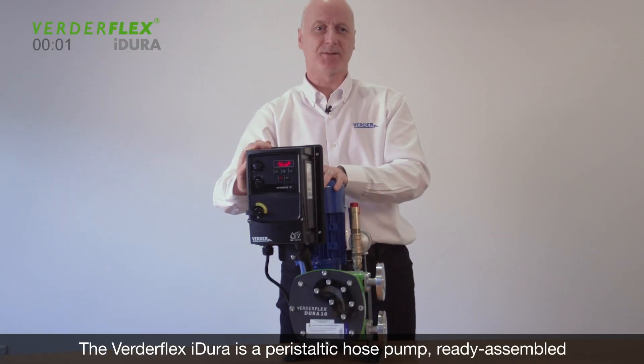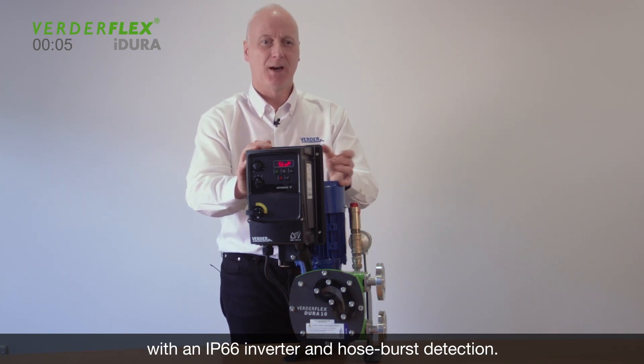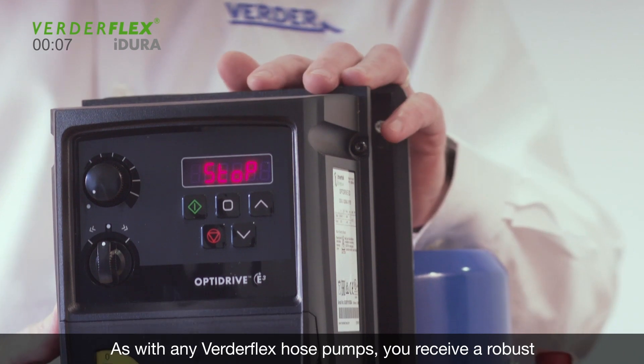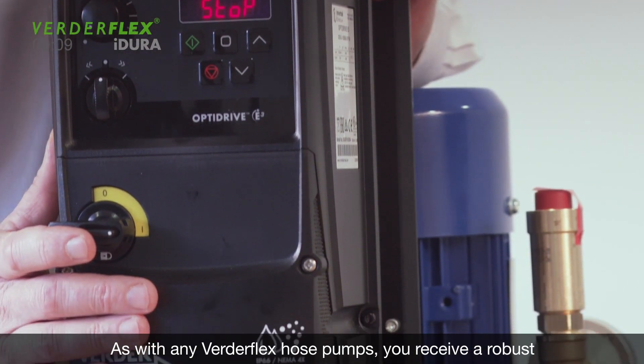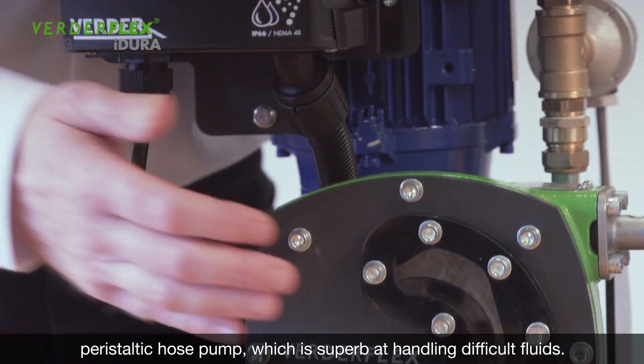The Verdeflex iDura is a peristaltic hose pump, ready assembled with an IP66 inverter and hose burst detection. As with any Verdeflex hose pump, you receive a robust peristaltic hose pump which is superb for handling difficult fluids.